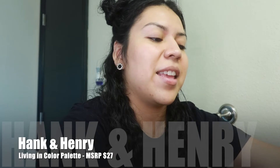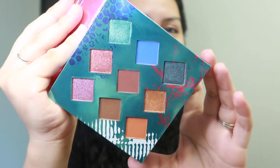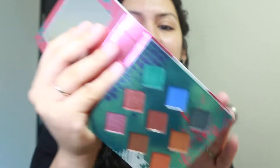We also received a palette from Hank & Henry called the Living in Color palette. These colors are really pretty — bright pinks, blues, and oranges that give spring vibes. They're cute pops of color but they're not the best at swatching, so I'm interested to see how they translate onto the eyes. This palette retails for $27.